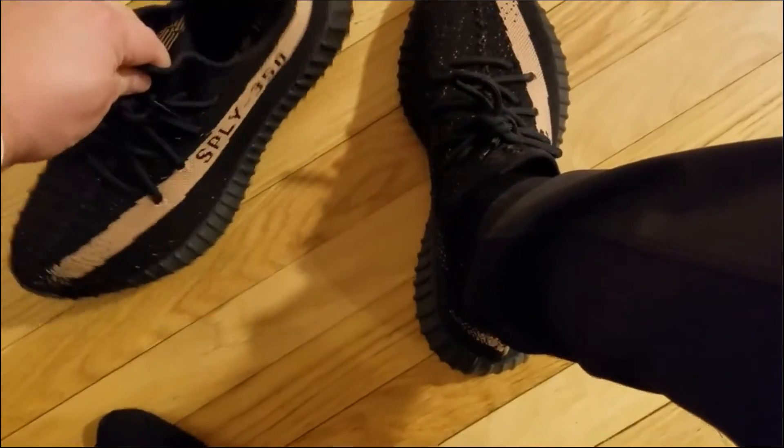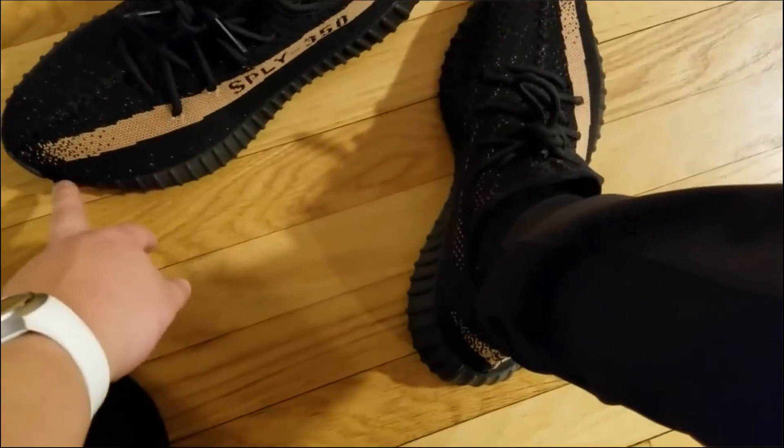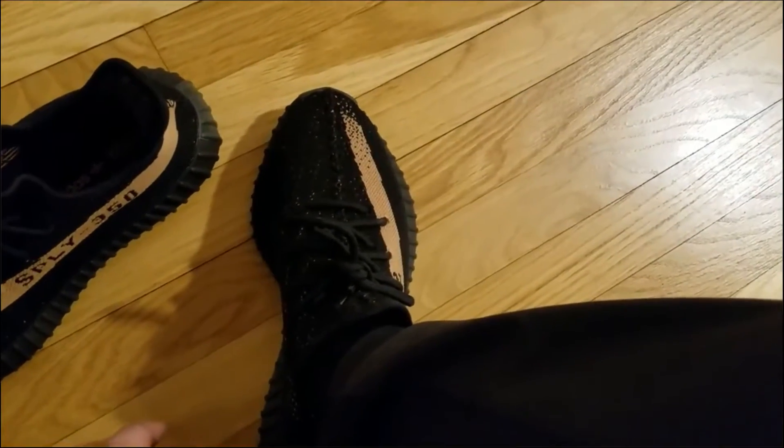The only thing is I'd have to see if I get used to this huge bulge out here. It's kind of a character line, I think, more so than this line, believe it or not. So it just makes the shoe look a little bit bigger than it is.